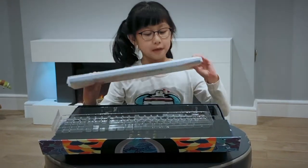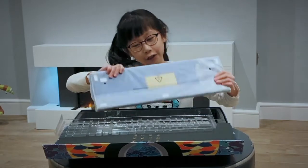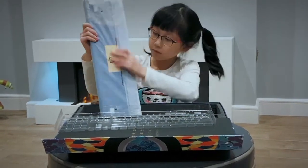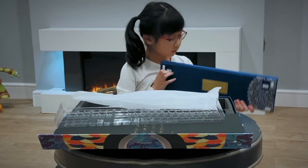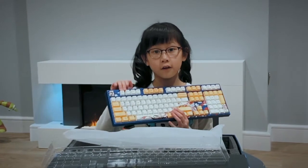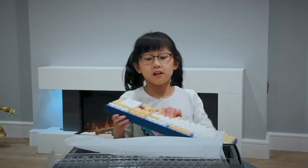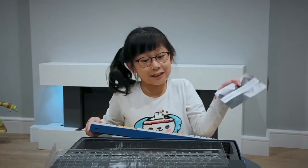We have some plastic around it because it's new. A keyboard. And lastly, the instructions.